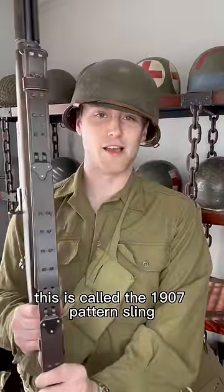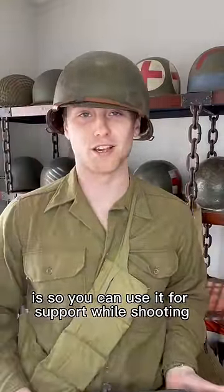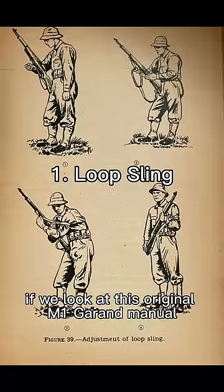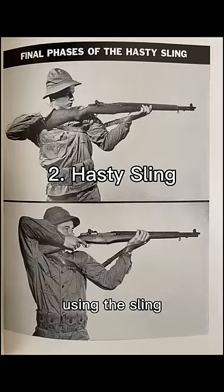This is called the 1907 pattern sling, and the reason for this weird design is so you can use it for support while shooting. If we look at this original M1 Garand manual from World War II, we see two different ways to support the rifle using the sling.